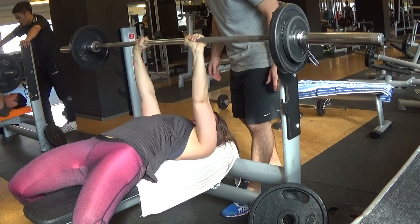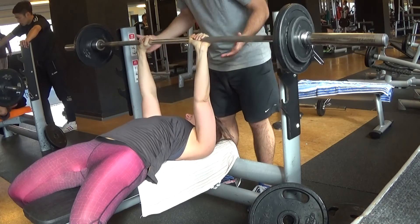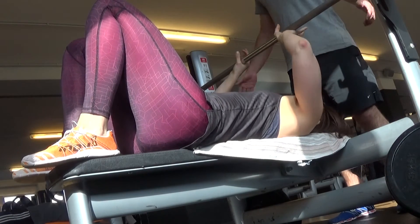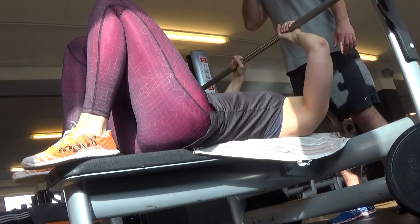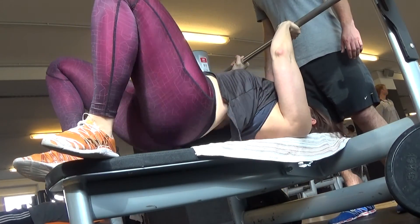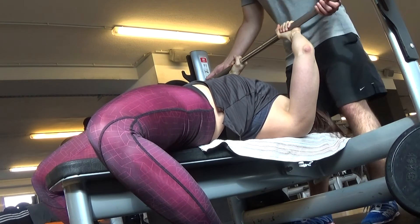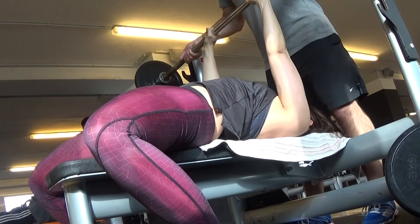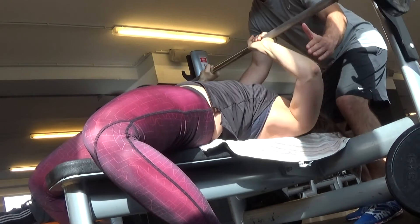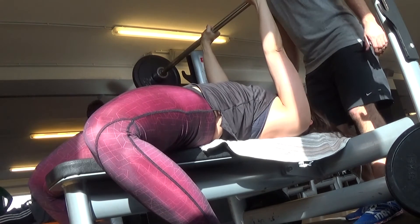Sometimes it happens that I have to do heavy bench press without a spotter, and then I basically do the roll of shame if I fail — I put the bar onto my chest, roll it down to my legs, then get up and put it down. For us females who are not bench pressing 100 kilograms or above, that's usually fine and won't do any damage to your body if you just have 50 kilograms on the bar.